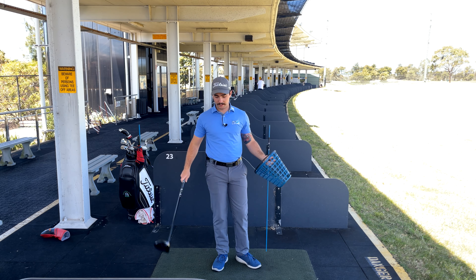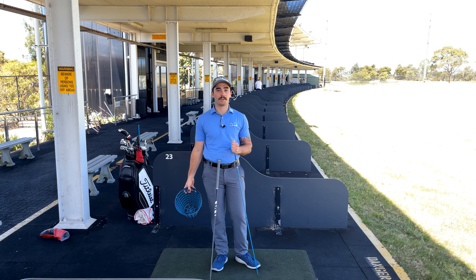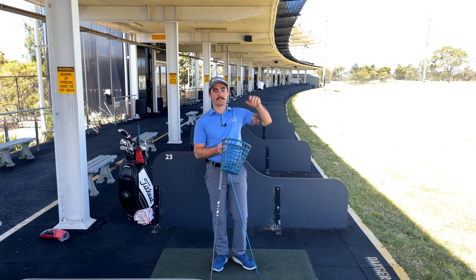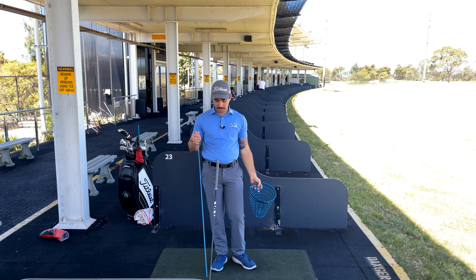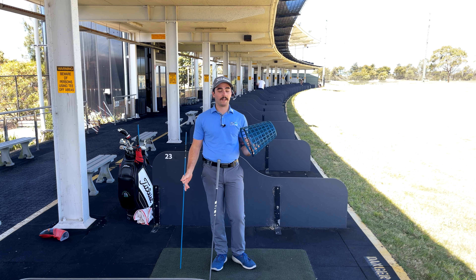All right guys, so in today's session, this drill is going to help us stop skying the driver. For all of you who are struggling with it, we all know that ball flight — we all hate it. We go under the ball, it pops up off the top of the head. We end up marking the top of our driver and the ball goes absolutely nowhere. So this is going to help us out to fix it.